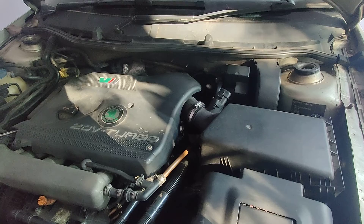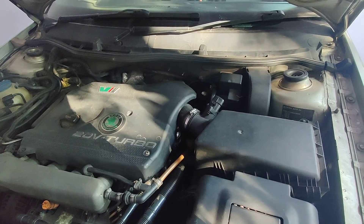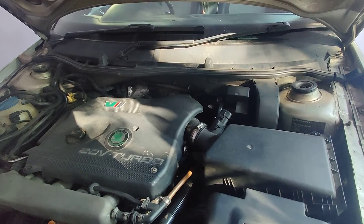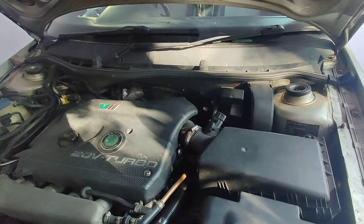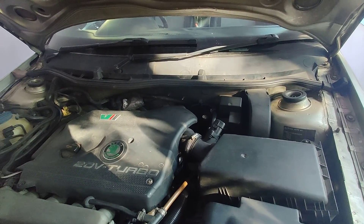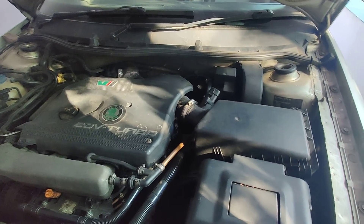What prompted me to do this video is that from the past few days I was observing that the brakes are not so efficient. In sudden braking situations — like when the vehicle is accelerating and you suddenly need to touch the brake — the pedal feels very hard. This is what prompted me to do a search.